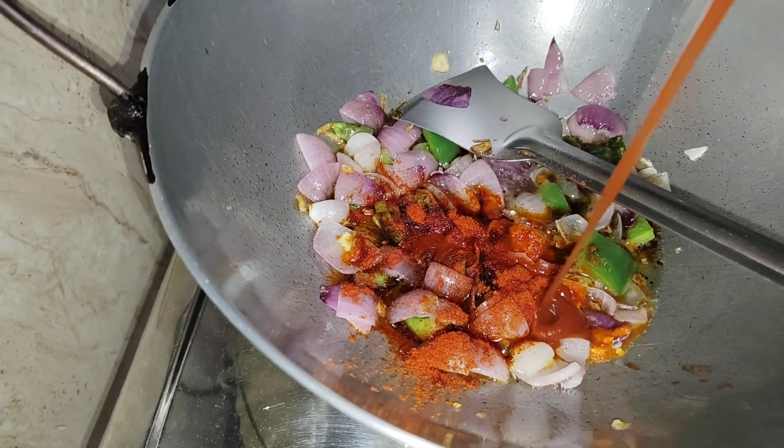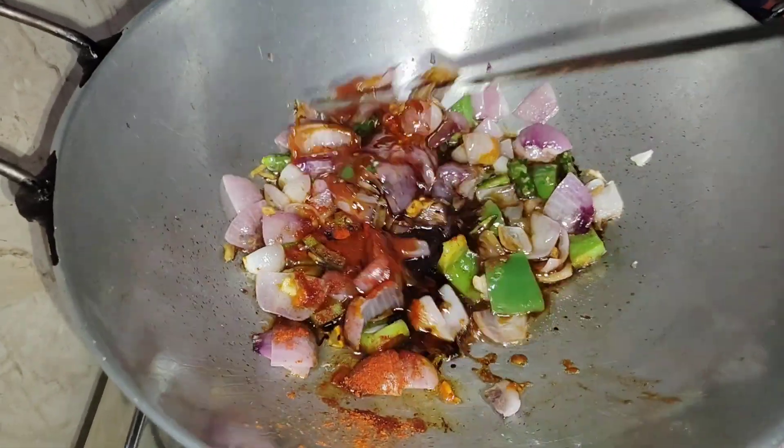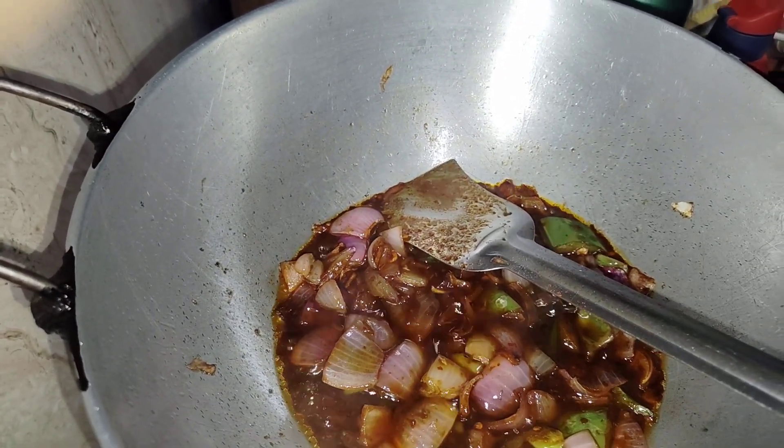Tomato tomato tomato. This is our seasoning. This is the seasoning. It's a seasoning.